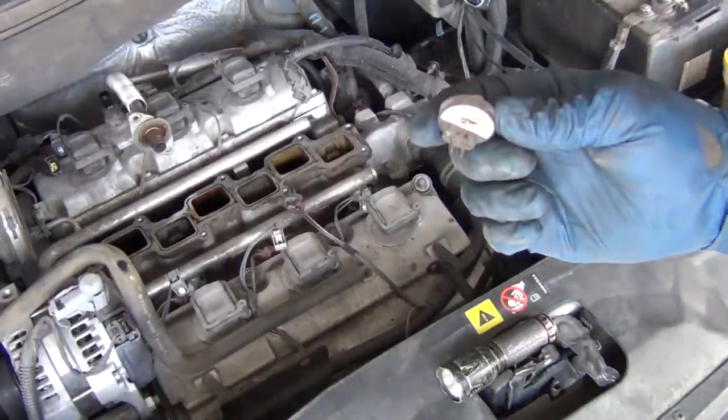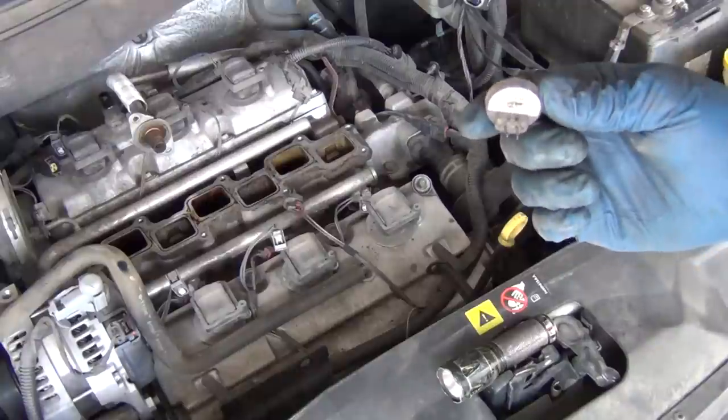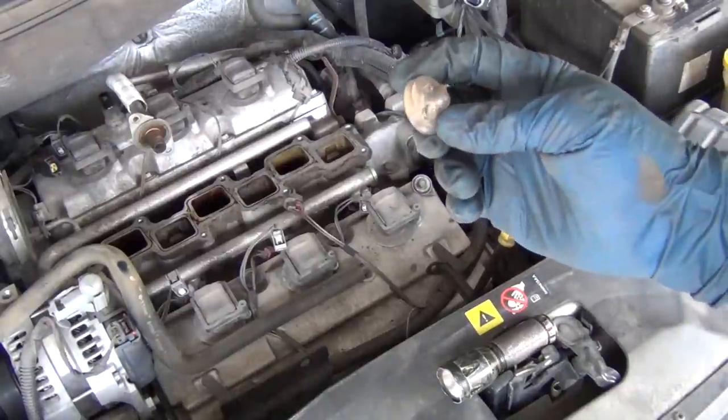I get a lot of comments and people asking about how to diagnose a misfire. One of the key things to diagnosing a misfire is to do a NOID light test on a fuel-injected car.